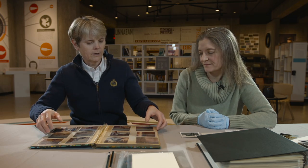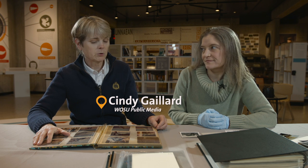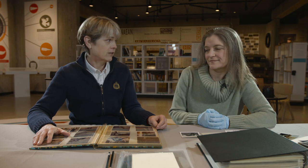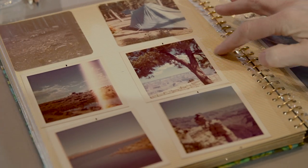So Lisa, I have brought you a 1977 vintage photo album. It was my very first photo album I ever put together and I've got issues. The photos are stuck in this part of it and I am afraid I'm going to lose these photos. What do I do?